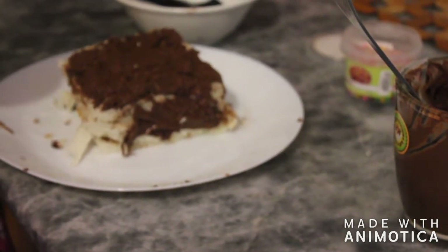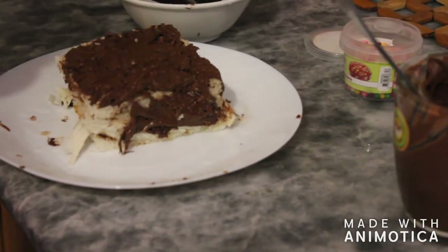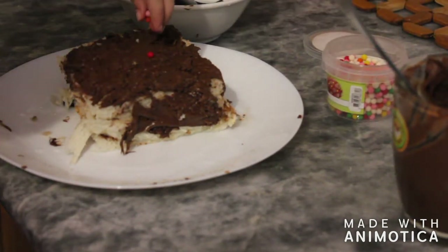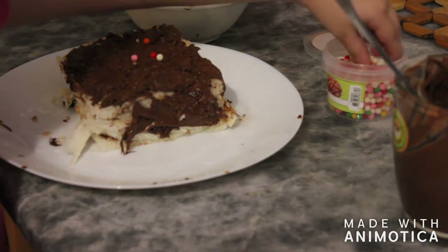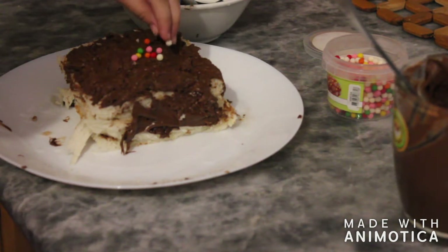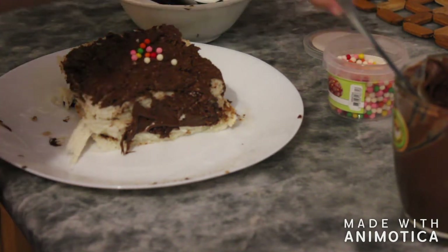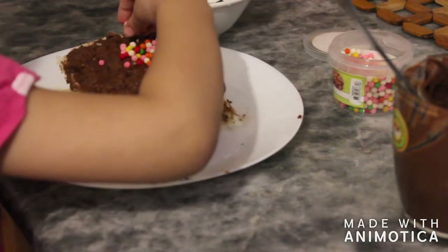I'm done with the spreading. Now I'm going to put on the sprinkles. Okay, I can taste. Whoa! What are you doing? Yes, sprinkles. Mommy, do you put in the sprinkles? Yes, all over the sprinkles.